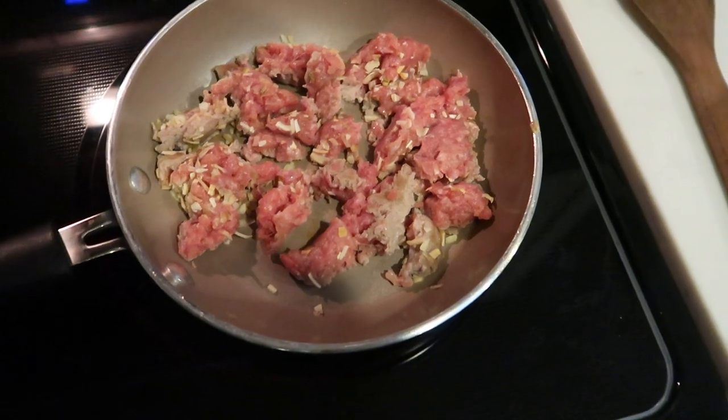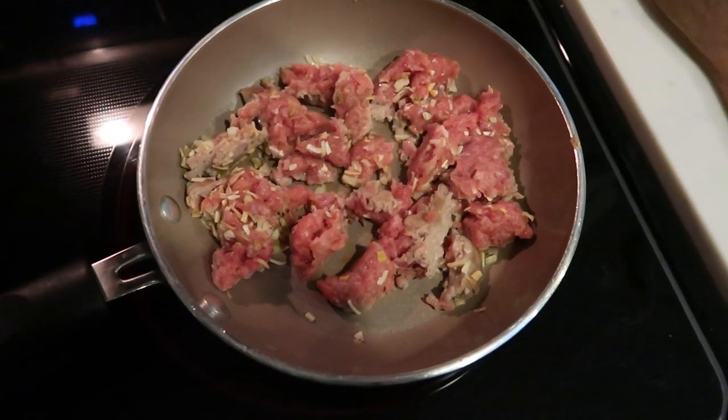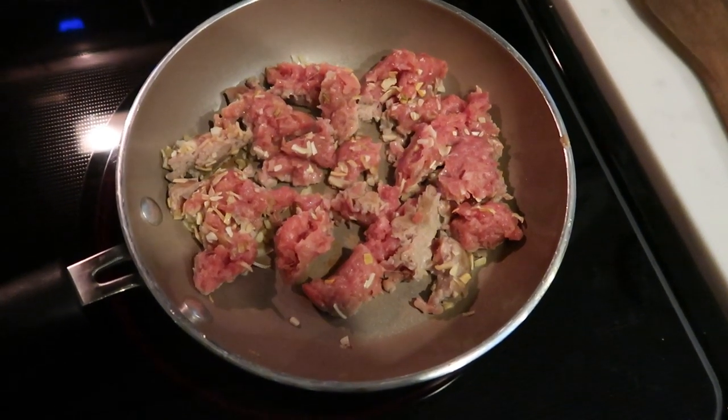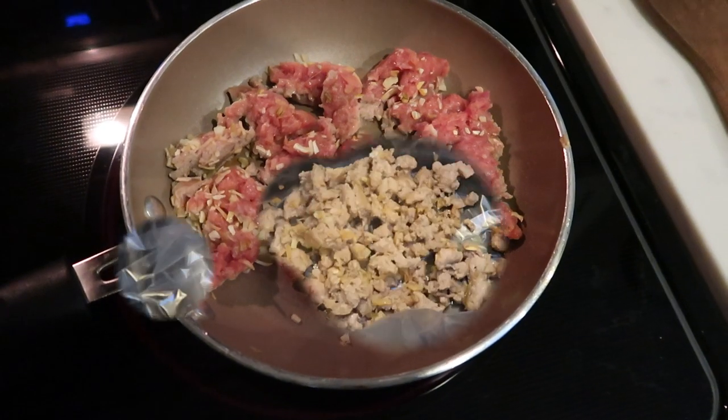The first thing we need to do for this recipe is brown our sausage and our onion. If you used a raw onion, you'd want to make sure that gets browned in with your sausage, and then we'll be ready to put everything into the crock pot.